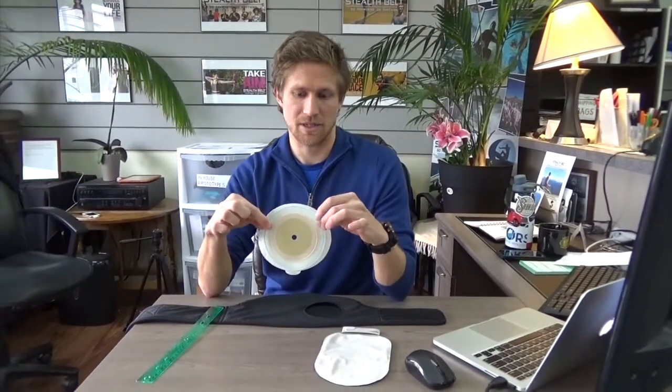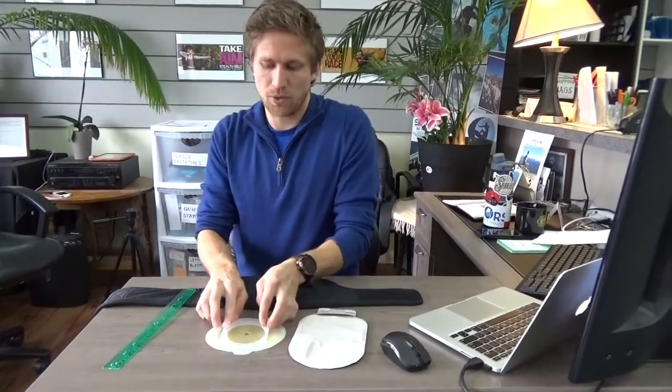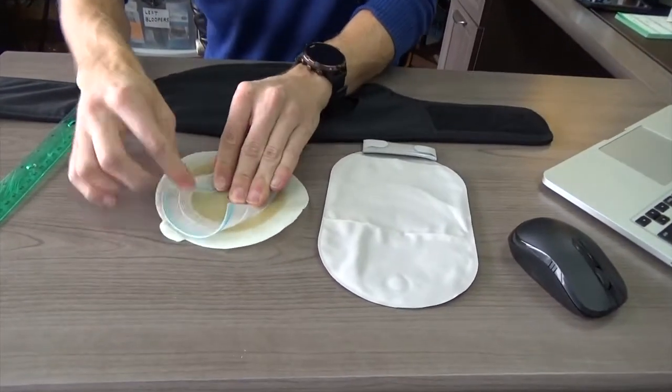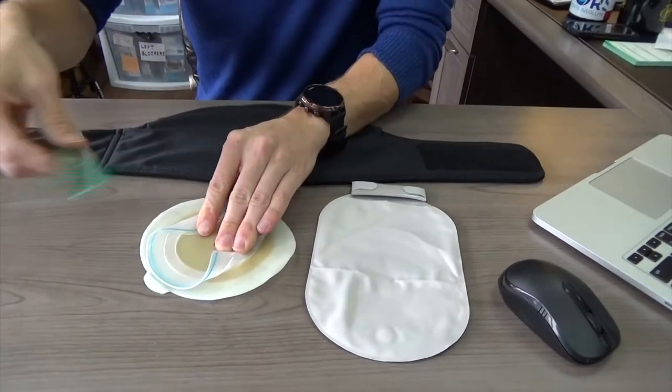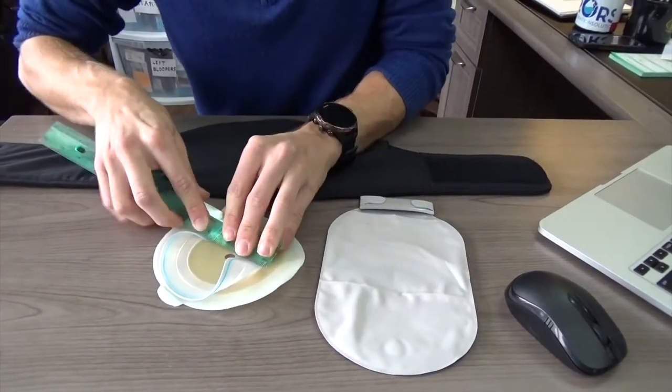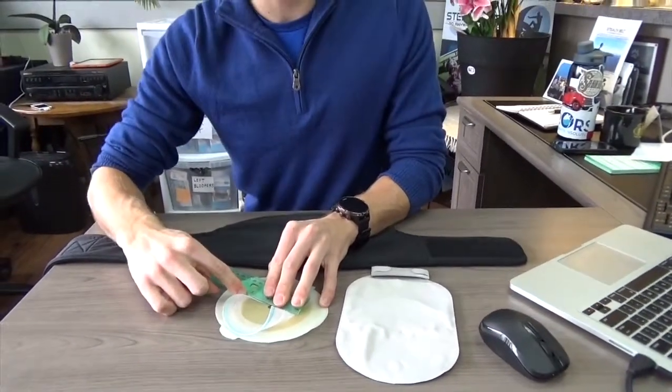I'm going to measure this piece so you can see how it's done. You want to fold the sides of this top part in towards the middle and measure from the connection point across. This particular appliance measures at about three inches, which means for our belts you'll want to order a three and one quarter inch belt.